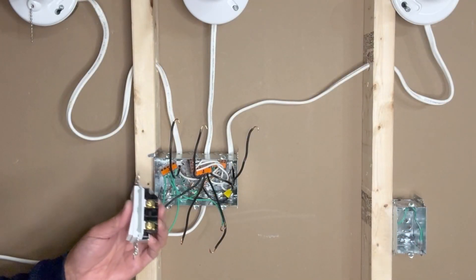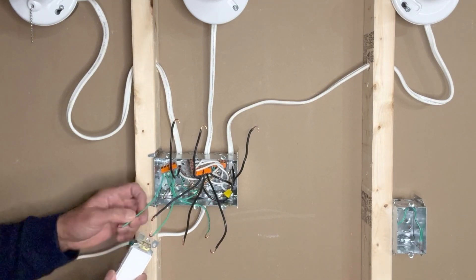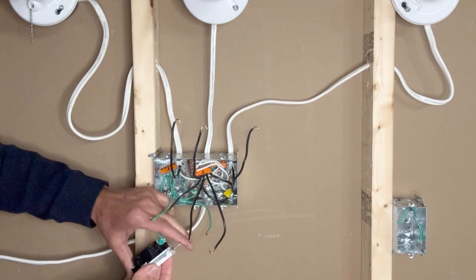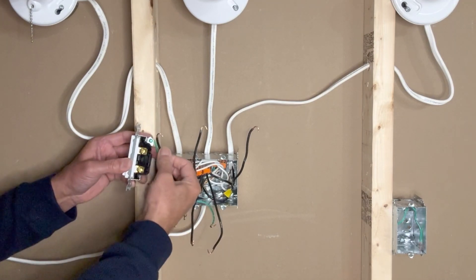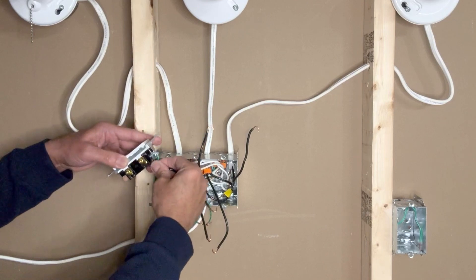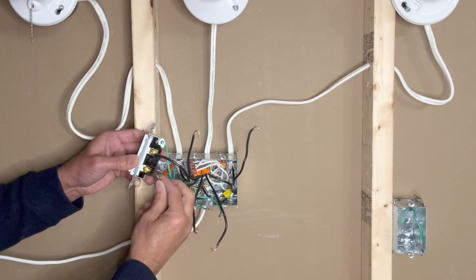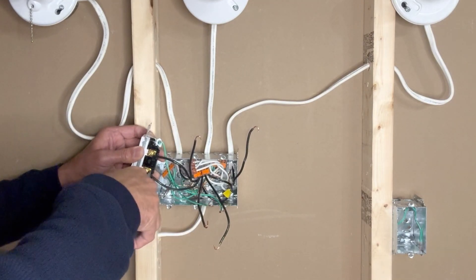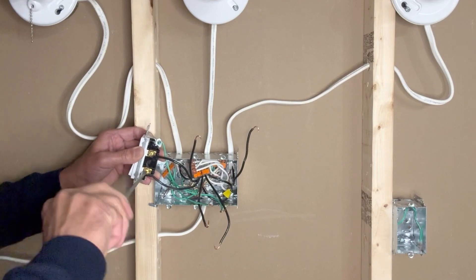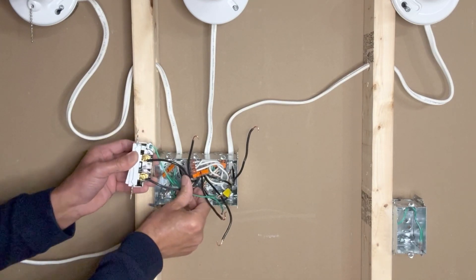Now I will connect the switches one by one, starting with the ground wires. This is my load wire for the first light, and this is my line wire for the first switch. This one is done, let me push it aside.